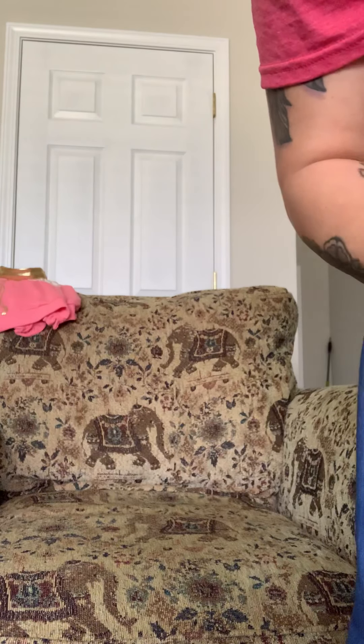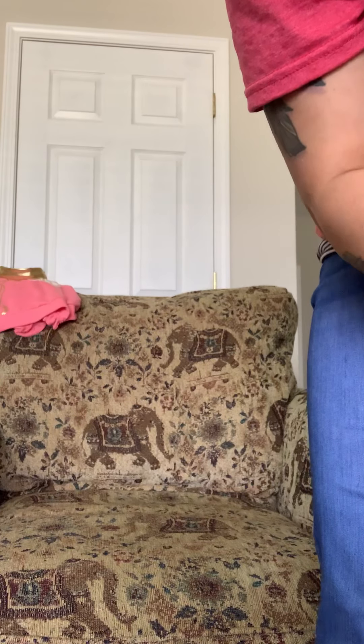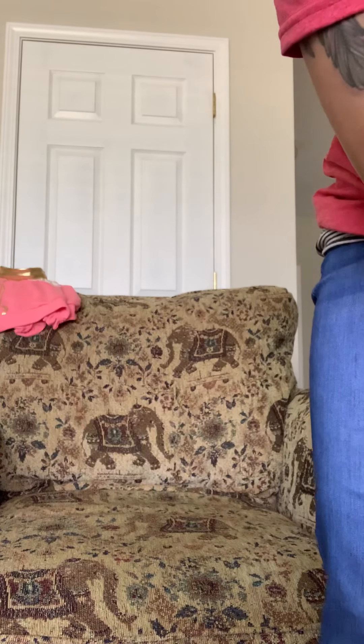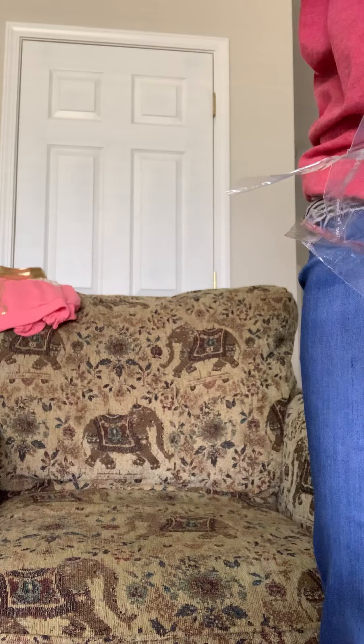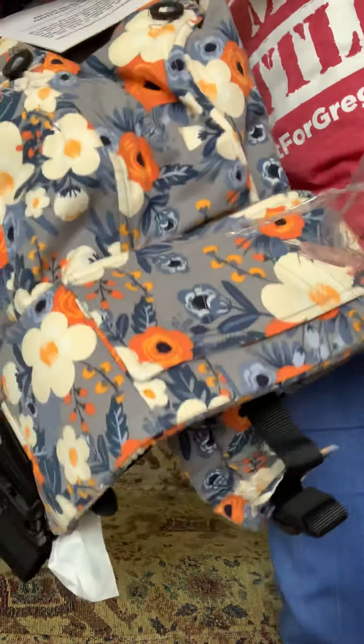I'm gonna take it out, let's see you guys. I'm so glad that I picked this. Oh wow guys, this is so pretty!